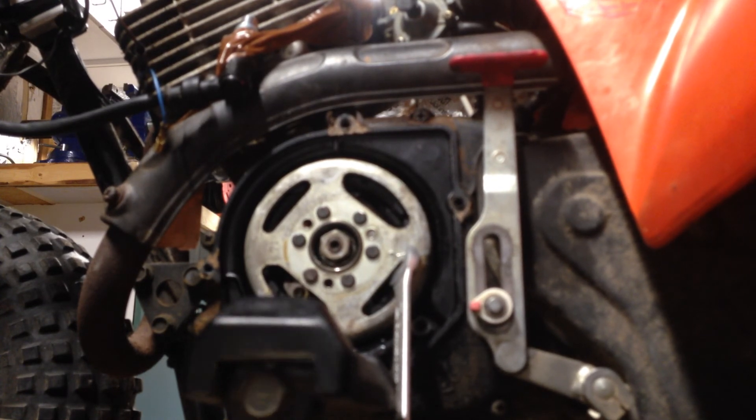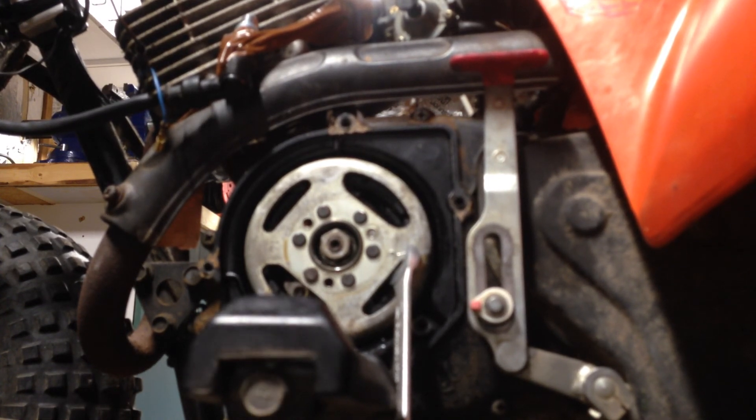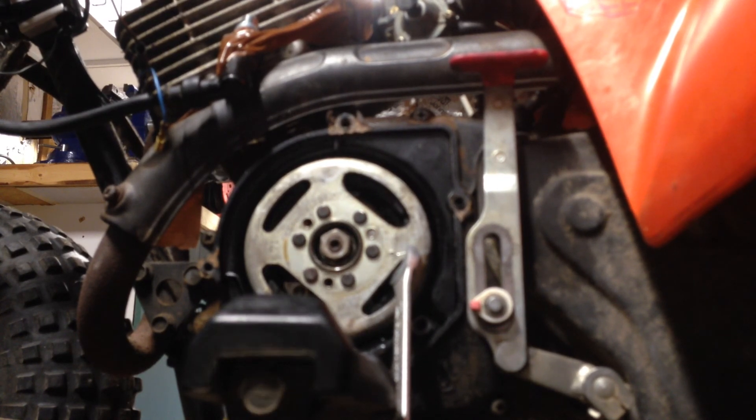Okay, I guess this is a good time to pause because I've got to go find an 11/16ths socket. Shall return.